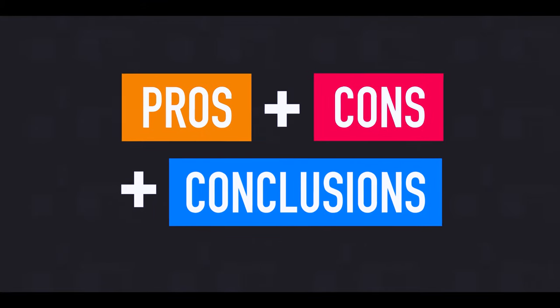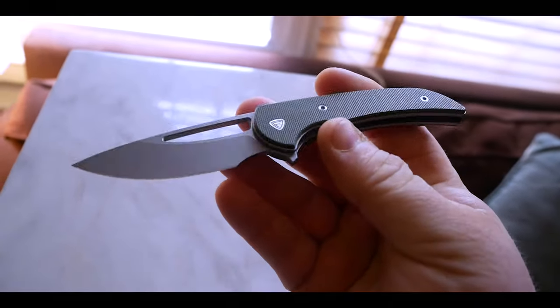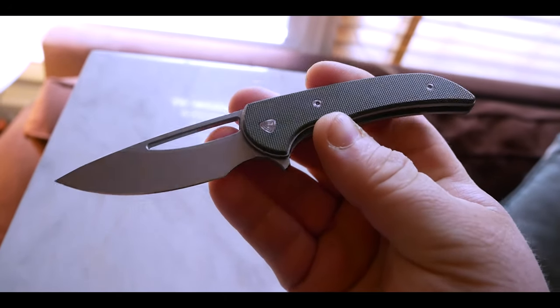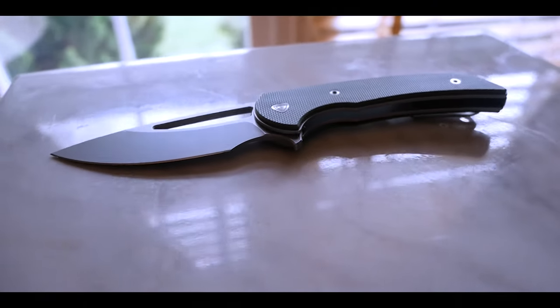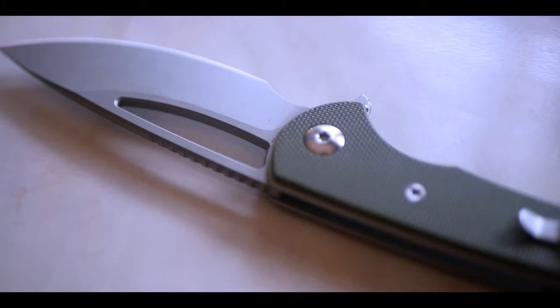Now we've made it to the pros, cons, and conclusions — starting with the pros, and there are a ton. First off, the design is amazing. Ferrum Forge has been putting out a lot of great work, and this is no exception. It's safe to say they've developed an aesthetic that is recognizable in the knife community, and this design language really works for them. The silhouette of this knife is beautiful — it feels simple but sophisticated. The large thumb hole feels sporty and aggressive.